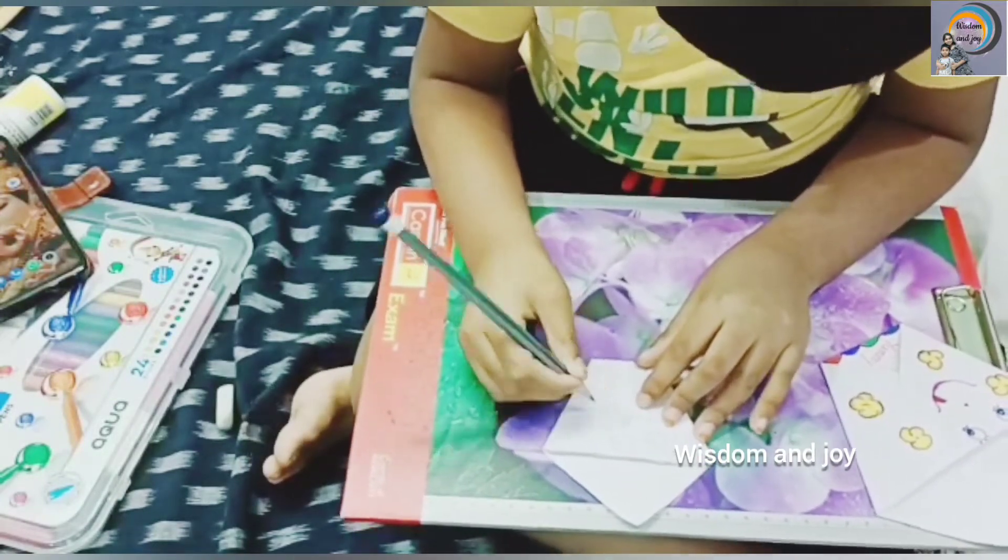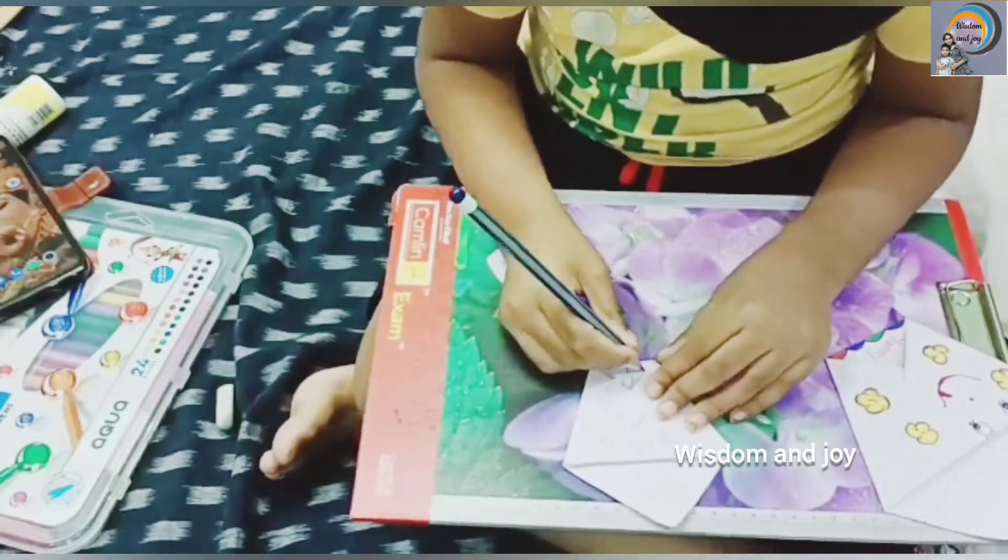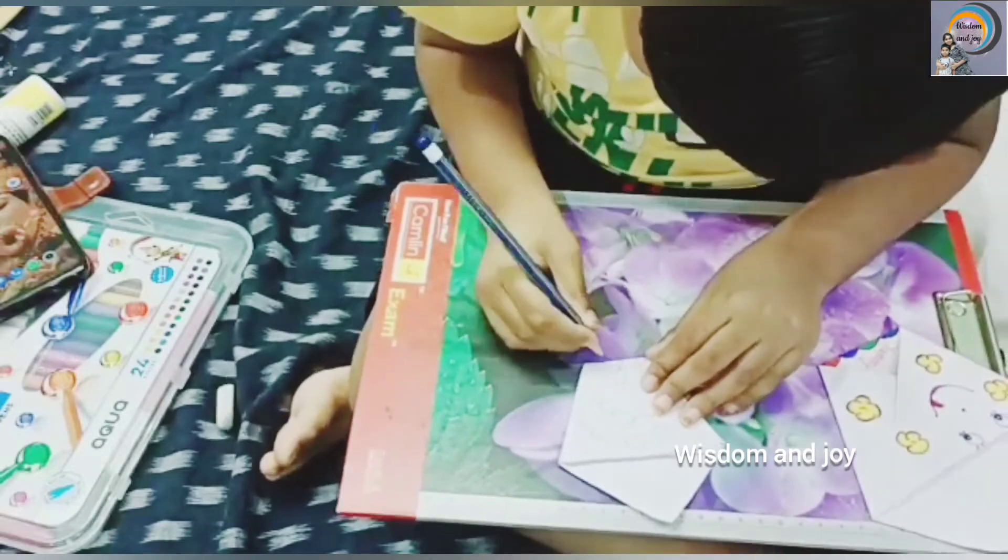Now take a pencil and do the face what you want. Eyes, any funny faces you want.